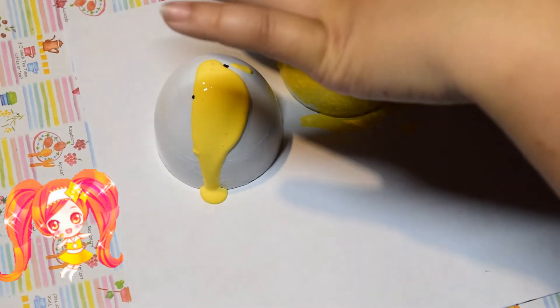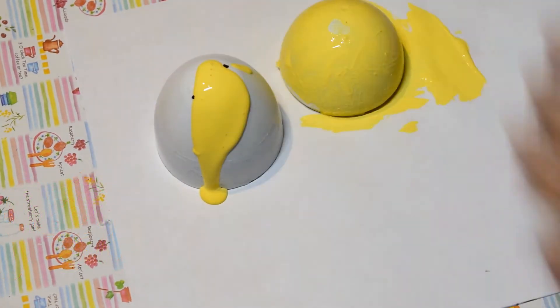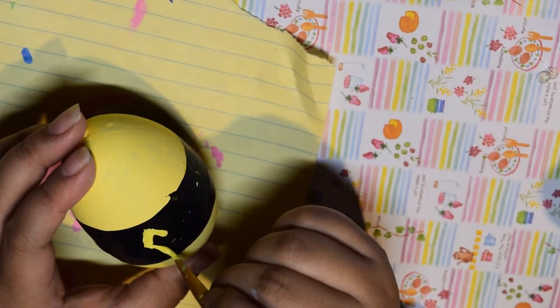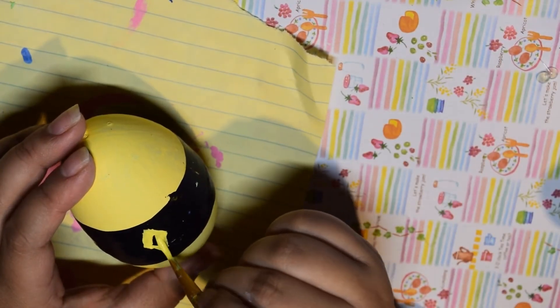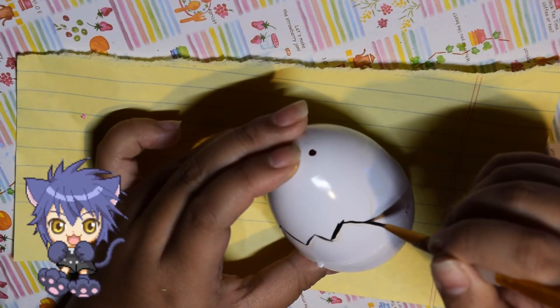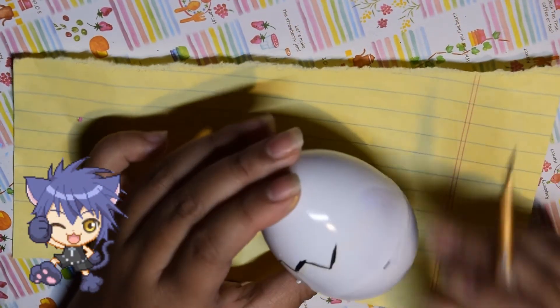For Daiya's egg, I painted it a yellowish-orange, used the black stripe, and then added diamonds — eight diamonds on the egg. Now moving on to the most intricate egg of this video, which is Yoru's egg, the Chara of Ikuto.